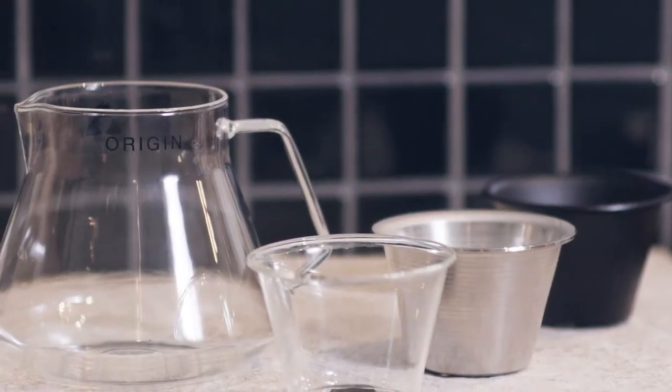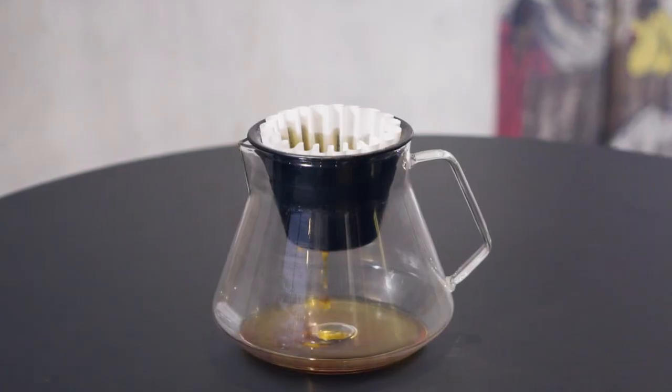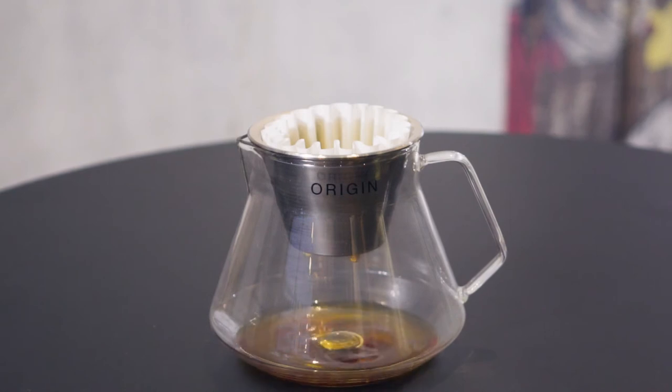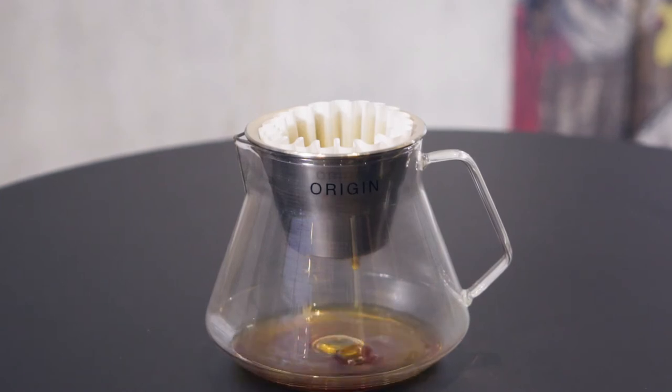We're going to release three options for the Origin Decanter. The option you see here in front of me is the glass edition. We're also going to produce two other options — one is a matte black ceramic option and the other is a stainless steel option, which is made out of high-quality 316 stainless steel and we're going to make that right here in Brisbane.